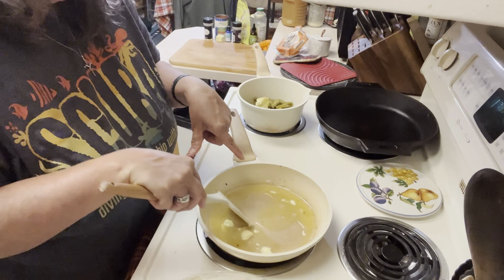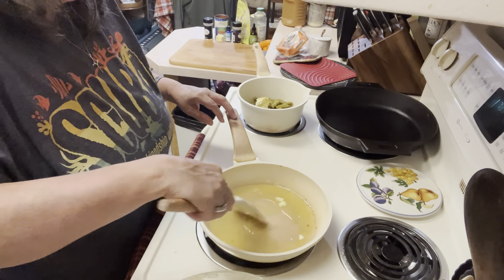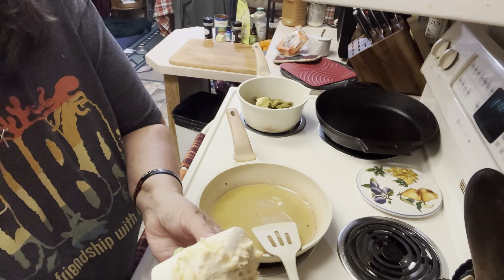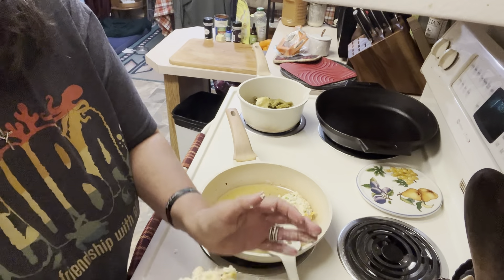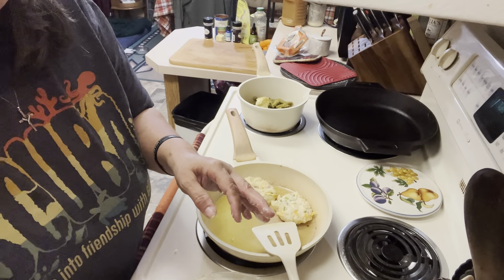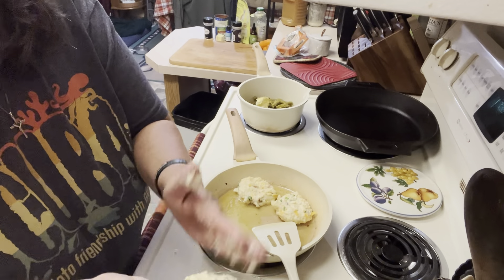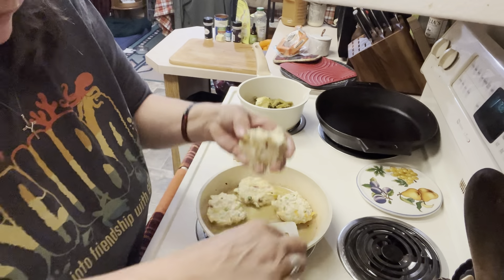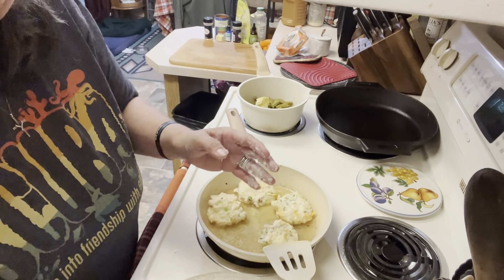All right, friends, we're going to start in on our potato cakes. I left a little bit of bacon grease in the pan from cooking our bacon and added a little bit of butter. We're just going to free-form these into some beautiful little potato patties, using my hands to pat them out a little bit. We're putting these right in the skillet, getting as many in as we can without overcrowding. These are going to be incredible - they smell so good already. These were incredible mashed potatoes!